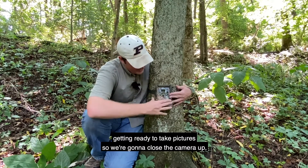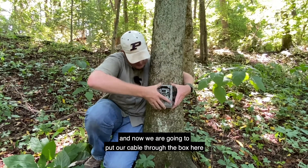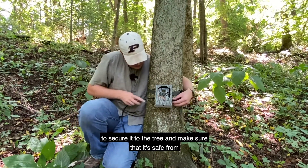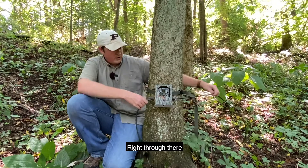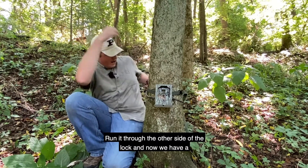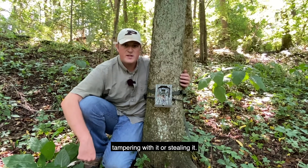Our camera is on now and getting ready to take pictures, so we're going to close the camera up and put the cover on our security box. Now we're going to put our cable through the box, secure it to the tree, and make sure it's safe from being stolen. We'll run it through the other side of the lock — and now we have a secured camera that's safe from someone tampering with it or stealing it.